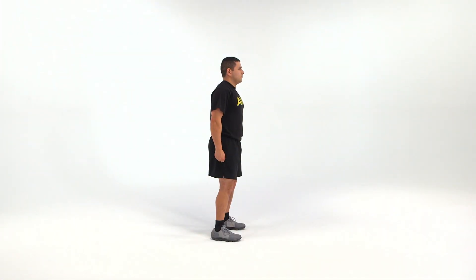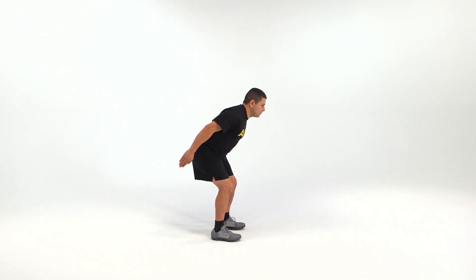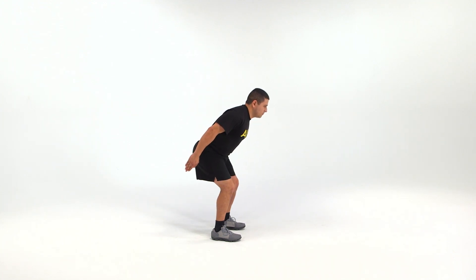The starting position for the modified high jumper is the forward leaning stance with a reduced squat, palms facing inwards, fingers and thumbs extended and joined.